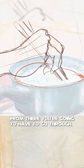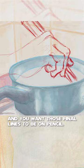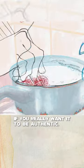From there, you're going to have to go through a bunch of redrawing. You need those lines clean — clean as hell. And you want those final lines to be on pencil if you really want it to be authentic.